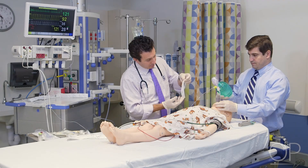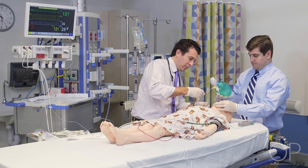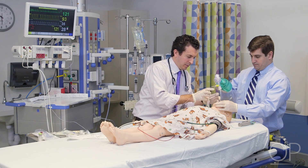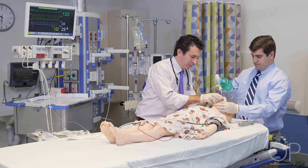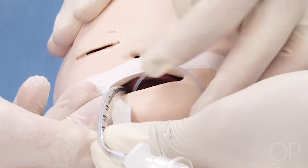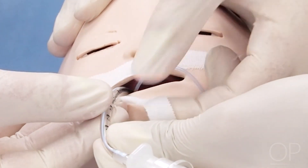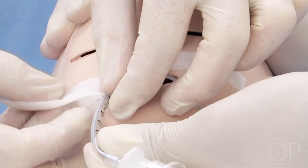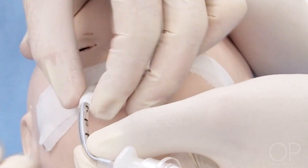Once proper endotracheal tube position has been confirmed, the endotracheal tube should be secured using a commercial endotracheal tube securing device or tape according to local practice. While the endotracheal tube is being secured, the provider who performed the intubation should continue to hold the endotracheal tube in place using their thumb and index finger.